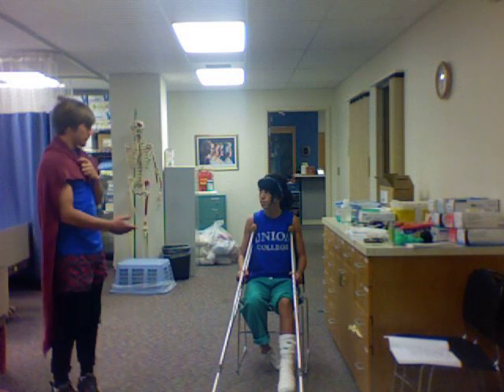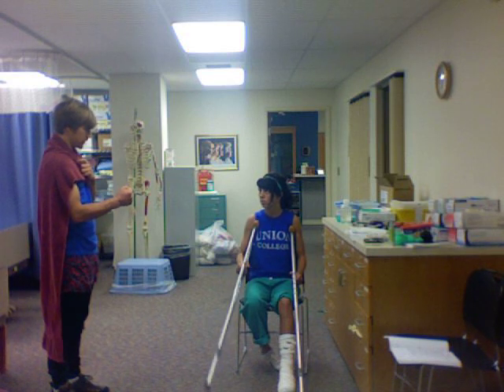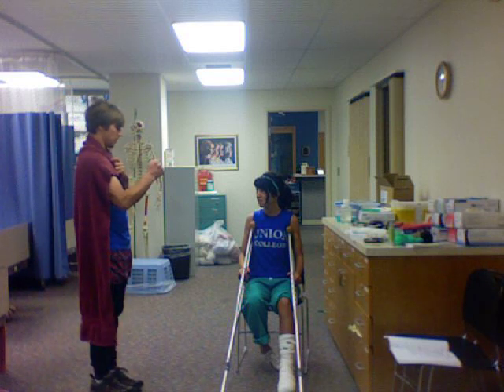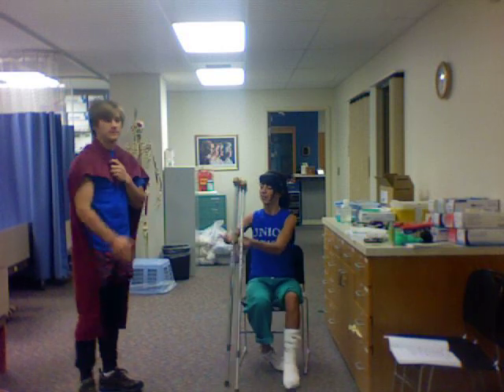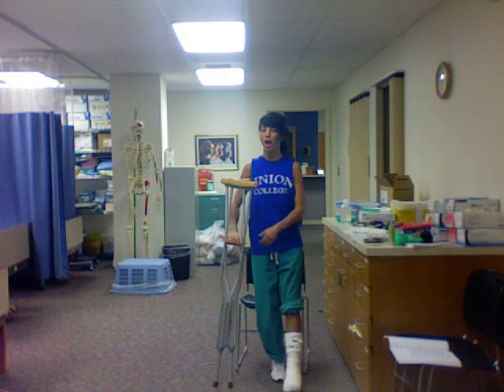Do you feel comfortable? Yes. Do you feel ready to conquer the world of crutches? Aye aye, Captain Crutch. Well, my day is done. And my lady, you may hop along home. Thanks, Captain Crutch.